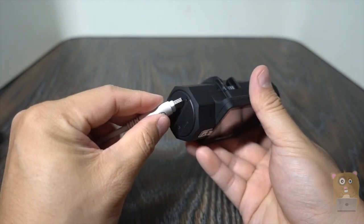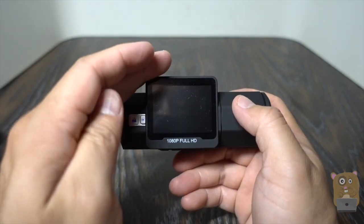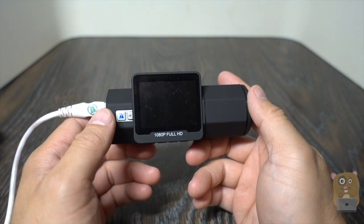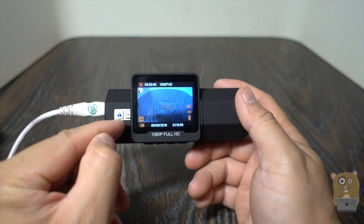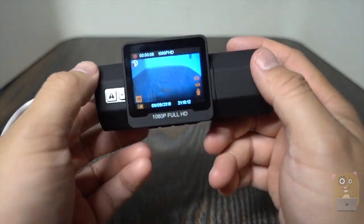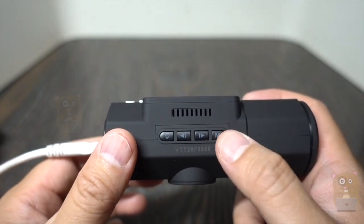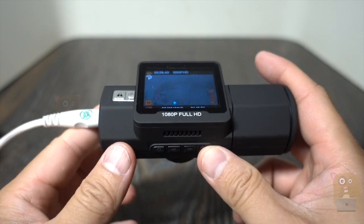I'm just going to power this up here. It takes about 10 seconds to power up, and now it's powered up — the blue LED indicator is there. I'm going to turn off the recording mode for a sec to show off the menu system. I press the M button when I'm in the menu system and press the left and right keys to toggle between options.